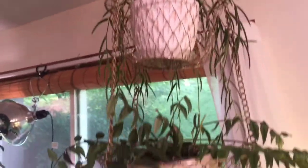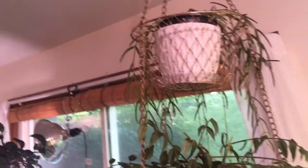Might as well show you the big hanging basket. I repurposed this — I think it's meant for fruit, onions, or produce to hang in a kitchen. I have no idea where I got it — I think I inherited it from a grandmother — but it works perfectly for some of these dangly Hoyas.